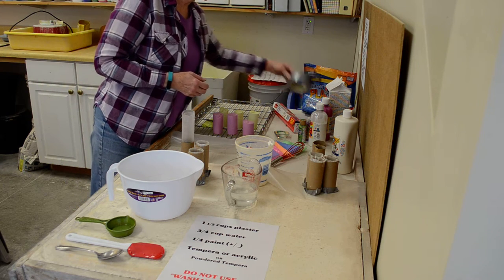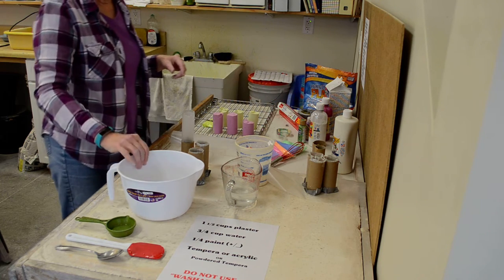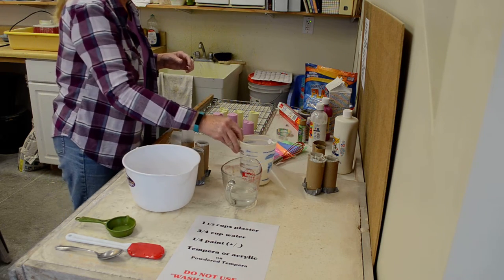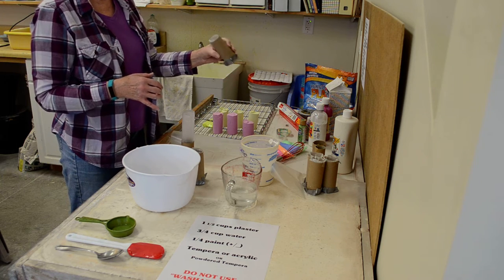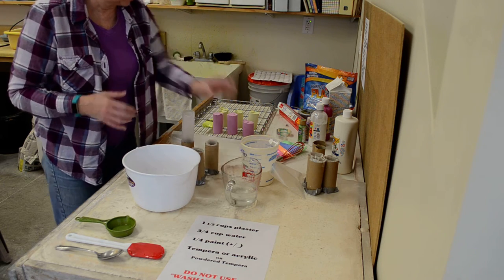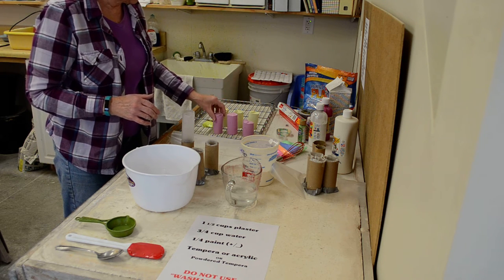You'll need duct tape and scissors, wax paper, scotch tape, a mixing bowl — and if it has a pour spout, that makes it a little easier. You'll need Plaster of Paris, water, and for molds, you're going to use toilet paper tubes. These are the best and cheapest source for molds — they work great, give you a good shape that's easy to hold, and there's plenty of chalk in one of those.